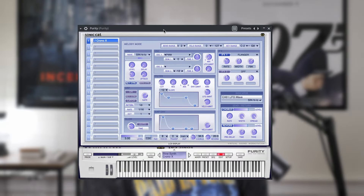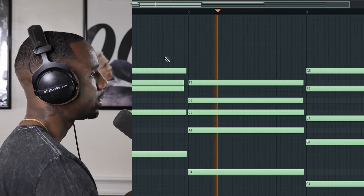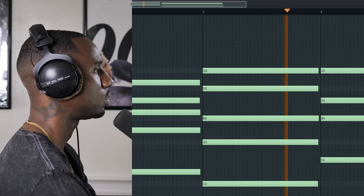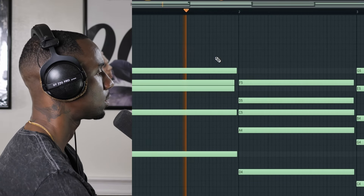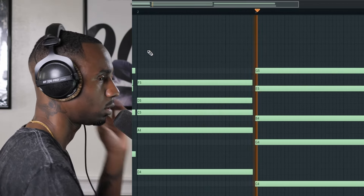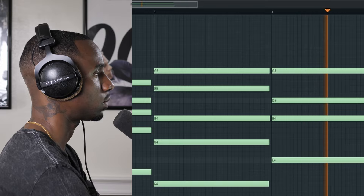I switched over to the harmony, starting with this Chrono X preset in Purity. It's a little different sounding. It's cool. Let's loop that real quick. Real simple.